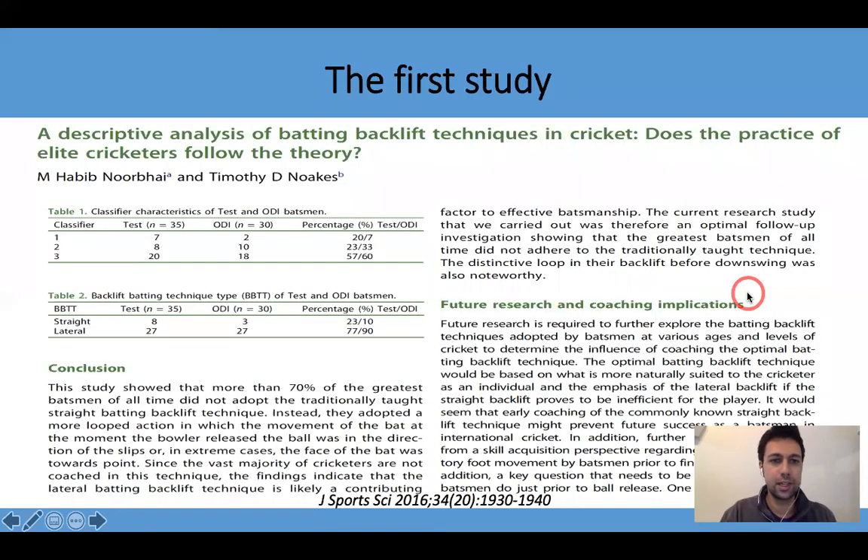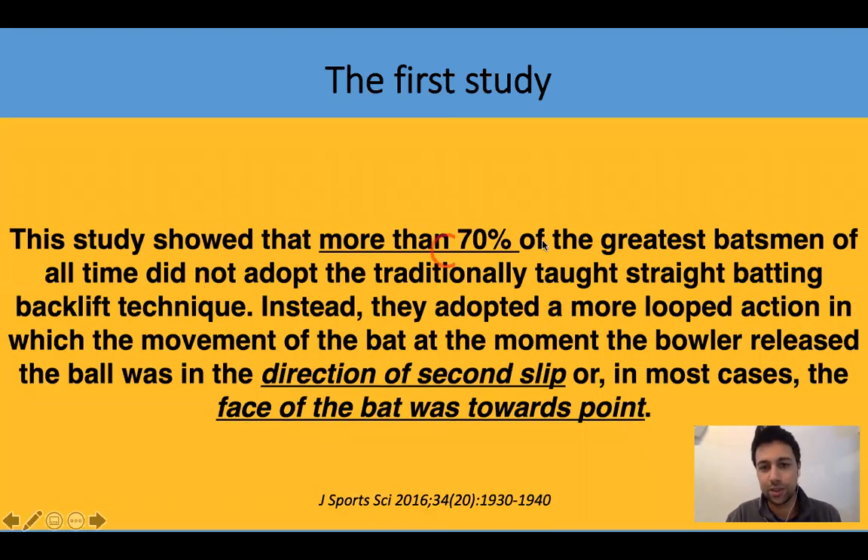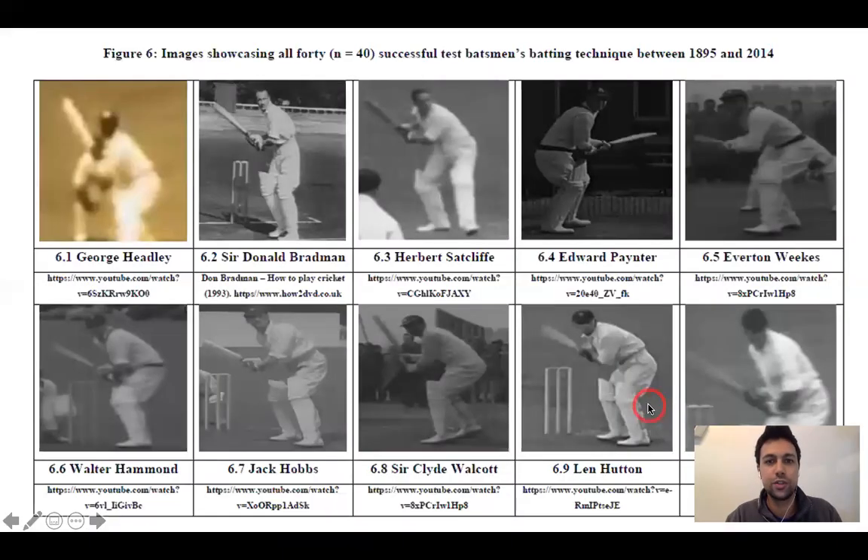One of the first studies we conducted was a descriptive analysis of batting backlift techniques in cricket, seeking to answer: does the practice of elite cricketers follow the theory? We found that more than 70% of the greatest batsmen of all time did not adopt the judicially taught straight batting backlift technique. Instead, they adopted a more looped action in which the bat, at the moment the bowler released the ball, was directed towards second slip, or in most cases the face of the bat was towards point.